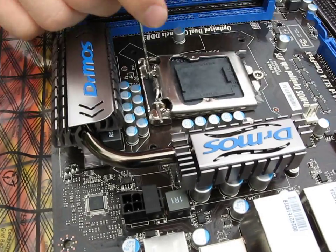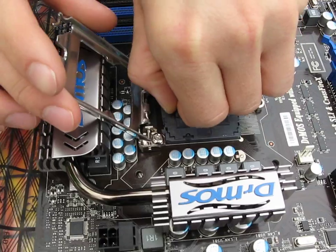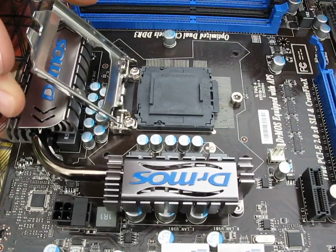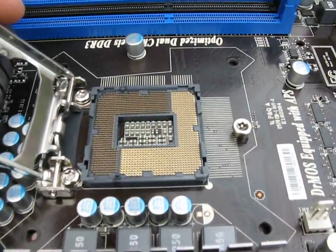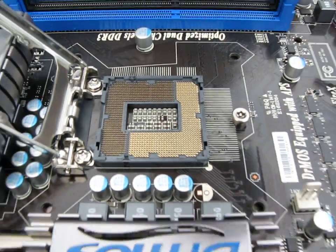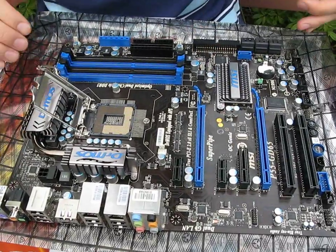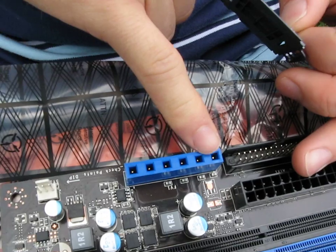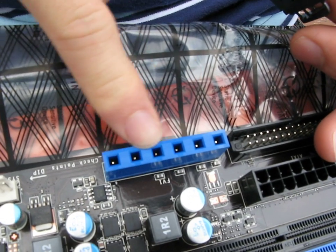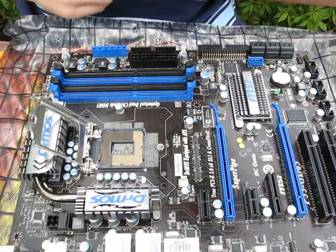Here we have our 1156 pin socket, which I have never opened one before. So that's socket 1156 — I'll get the cameraman to have a look at it. You've got dual channel memory and all the appropriate power connectors. Here's a cool feature: you can read your voltages using this little interface right here — these are the V-checkpoints. Awesome feature.